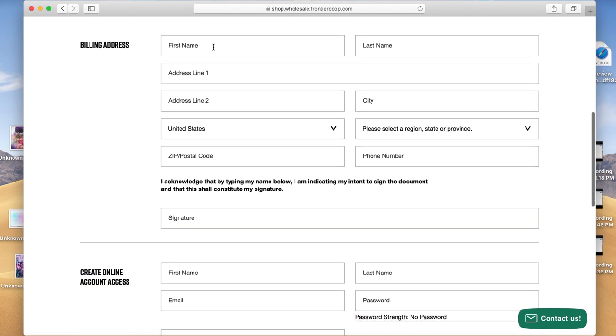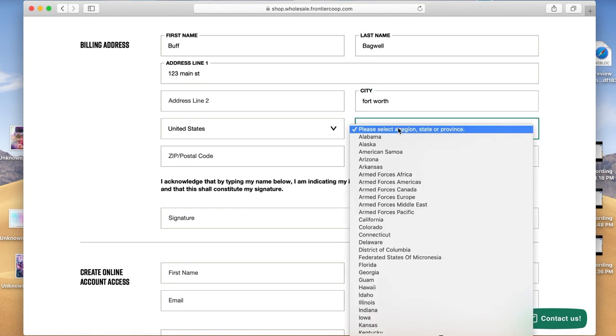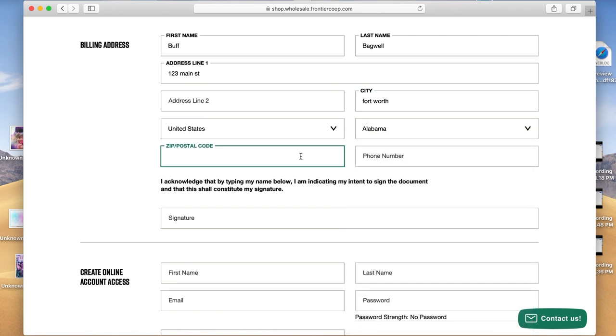For the billing address, the first thing they want to know is your first and last name. This needs to match whatever Amazon has on file for you, because this will go on your invoice and Amazon is going to verify that these things match. Your address also needs to match whatever address Amazon has on file for you — use that address.